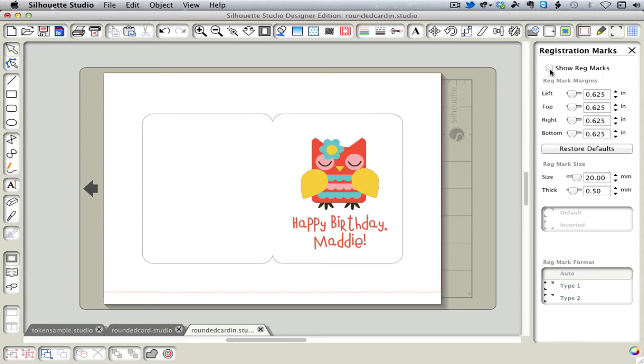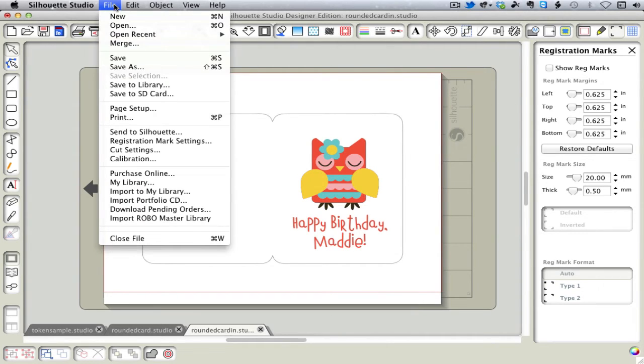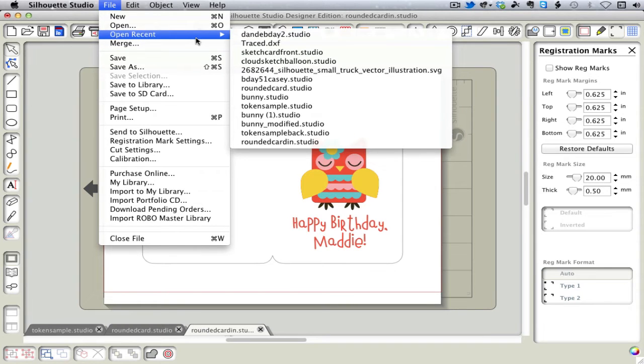When we print it, we want to note which side comes out of the printer first and which side comes out last. Because if the owl comes out of the printer last, as we expect, then she is going to go into the printer first when we print the second side. That's a little tip to make sure you get the front and back aligned properly. So that's the inside ready to go. Now I'm going to go back to the card we saved earlier.